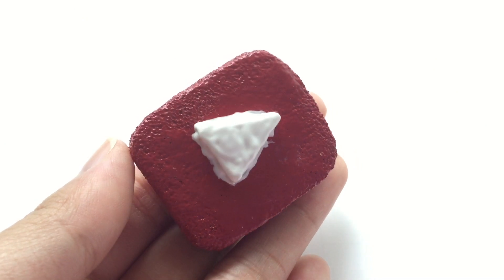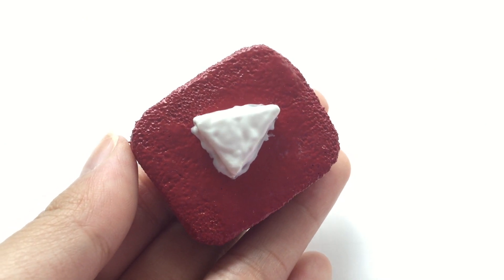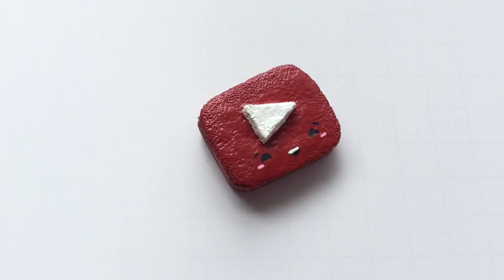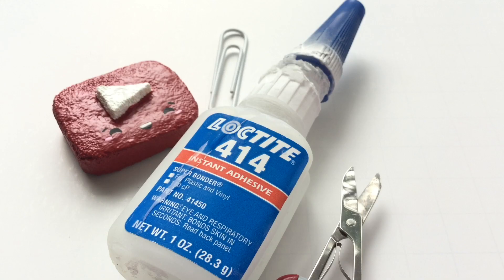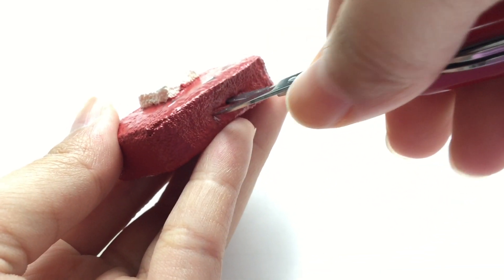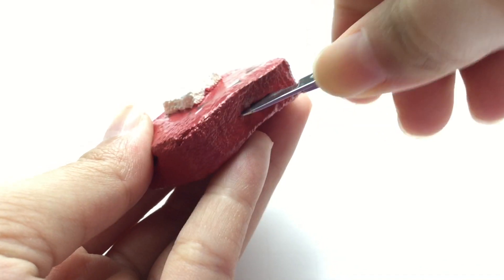It kind of looks messy right now, but don't worry, I actually fixed it off camera. And this is optional — I wanted to add a little kawaii face to make it less plain. Lastly, just add on the paper clip and make sure you insert the paper clip the right way.